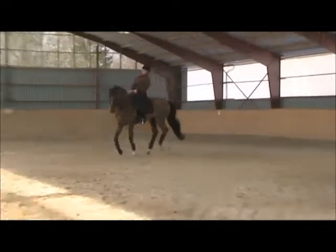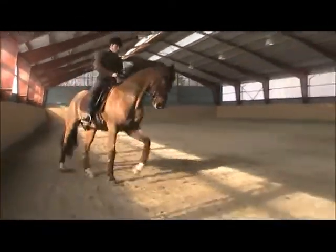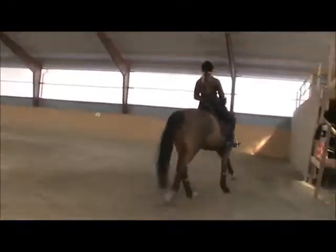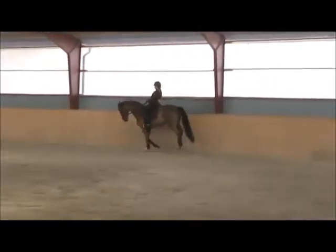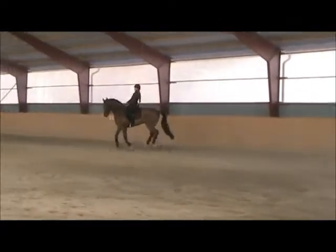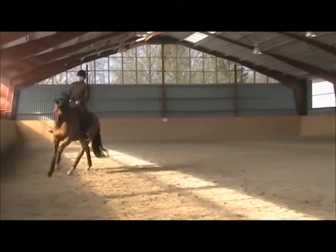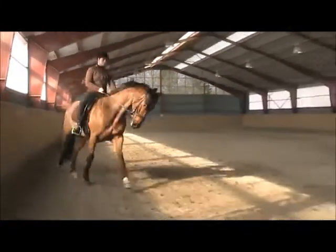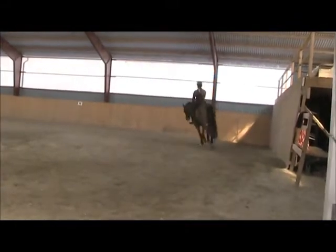Very good in his neck. Keep him active with your inside leg. Really think about jumping in the canter. You've got to stop doing that thing with your hands because then he gets tight in his neck and then he gets short in the canter.